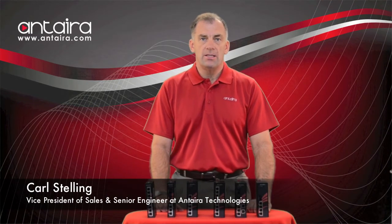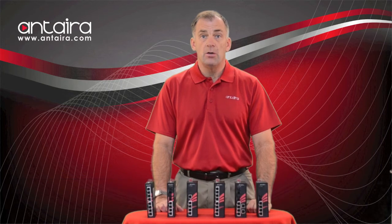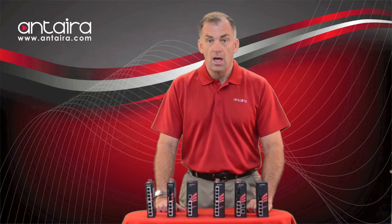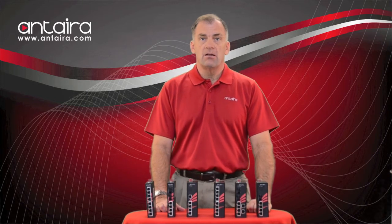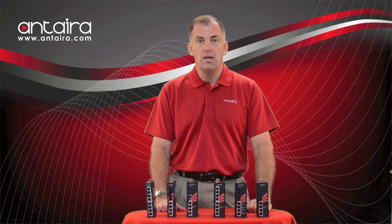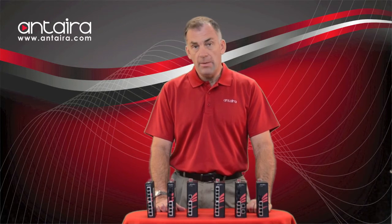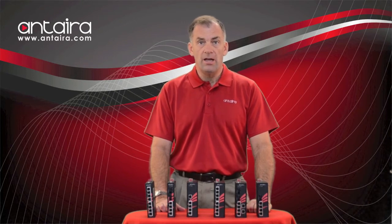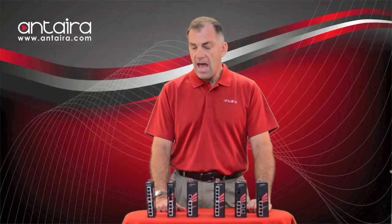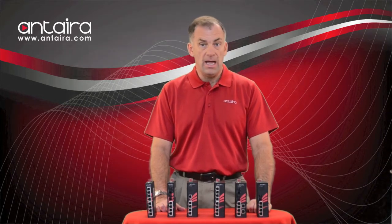Hello, this is Carl Stelling with Anterra Technologies, and I'm here to introduce our newest line of industrial grade PoE switches. Over the last few years, Anterra Technologies has become one of the leading providers of industrial grade PoE switches in the world. I'm here to introduce a new line of products that will replace some of our existing models and add some new models that we don't currently have.